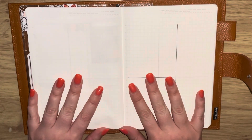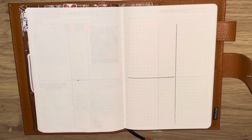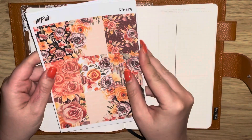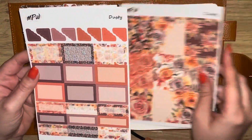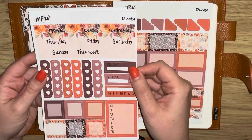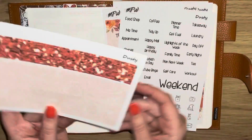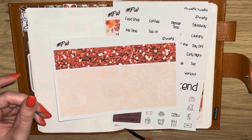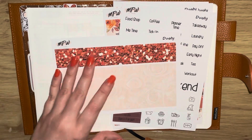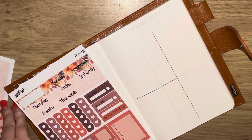Hello everyone and welcome back to my channel. Today I have a B6 salary plan with me to share with you all, and I'm using this beautiful kit from my shop called Dusty. It's a really pretty autumnal floral kit that I absolutely love, featuring a color palette of florals that I just think is so pretty.